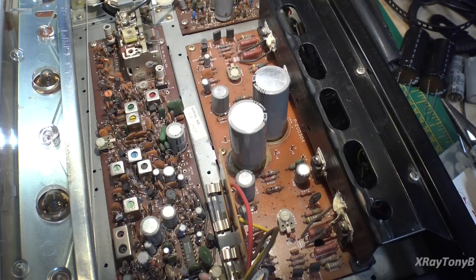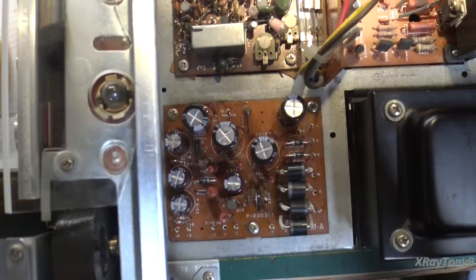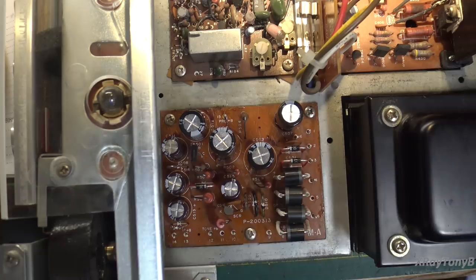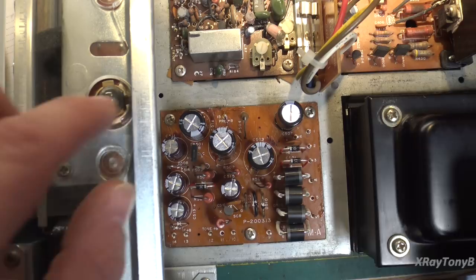About half of the capacitors I've taken out so far have been bad. This receiver has capacitor blight, so I'm just going to replace everything. It's not expensive — these components are all things I have in stock. The other thing that goes bad sometimes is the Zener diodes — there's a 13-volt and a 24-volt. The 13-volt in a lot of these little receivers will go bad. So I shotgunned it and replaced the half-watt one with a nice one-watt one.